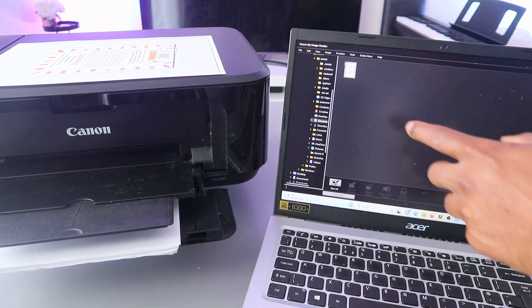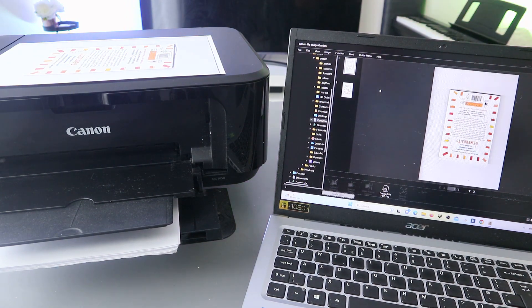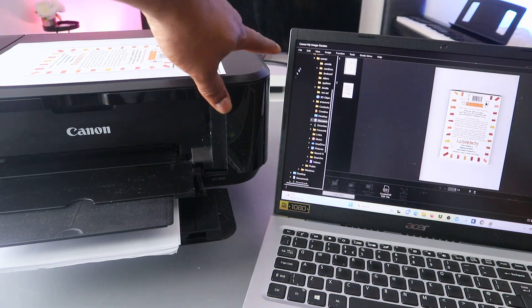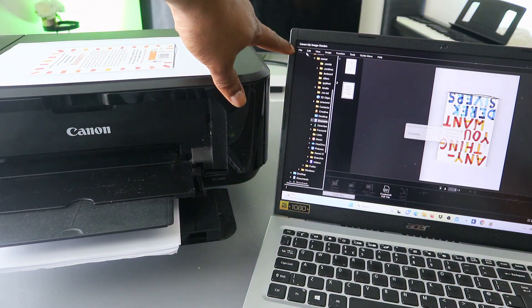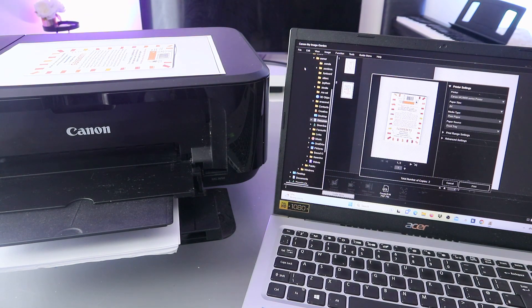Scroll down to look for the document, and this is the document you want to print out. To print it, go to the top, select File, then select Print.